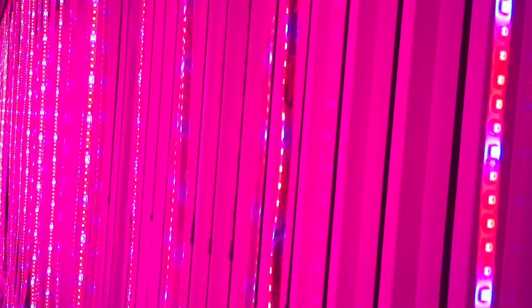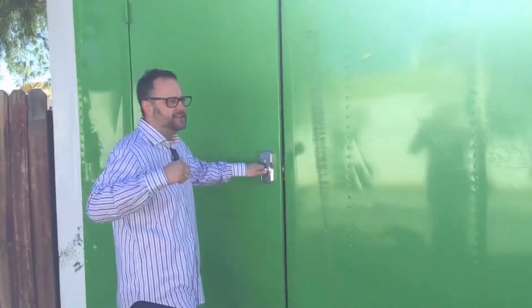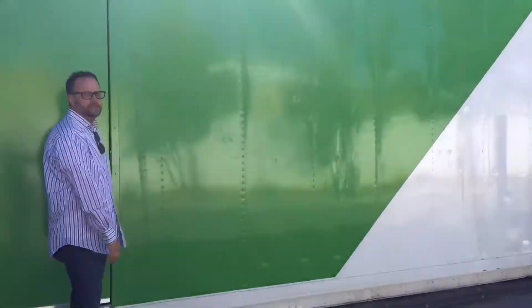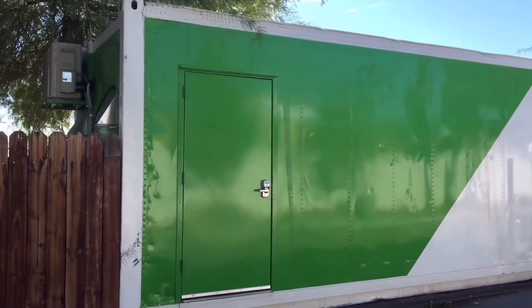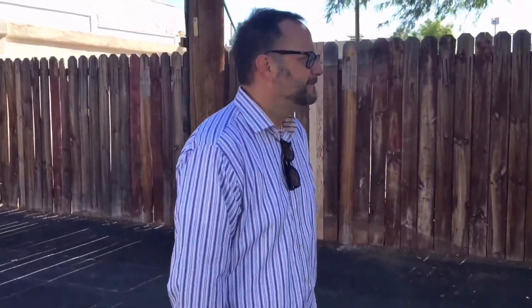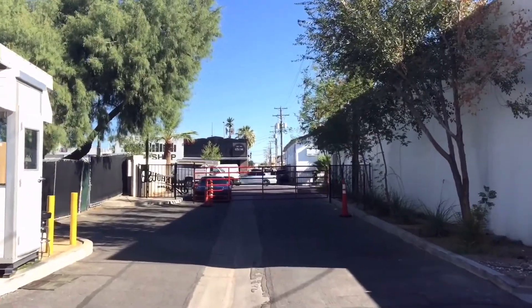It's full spectrum light. The company that does this is Freight Farms out of Boston — incredible company, forward thinking. They're thinking of taking these things and putting them all over the world, in habitats that can't grow year round. You can put this somewhere and grow year round — it doesn't matter if you're in the desert or frozen in, you're always producing. Hook it up to a generator and you've got a crop: 512 heads of lettuce a week. That's a lot of lettuce. Another downtown Las Vegas story, caught on the iPhone.